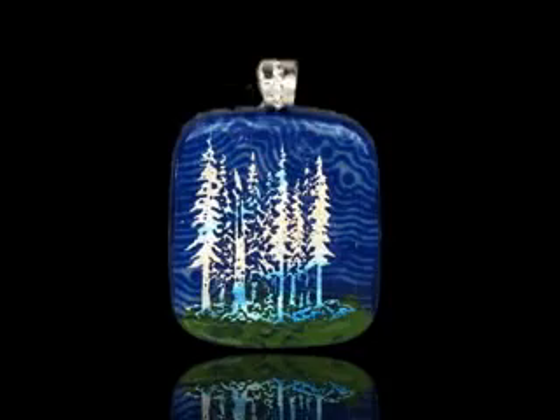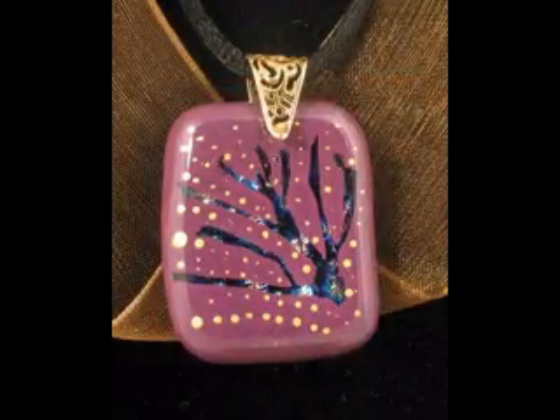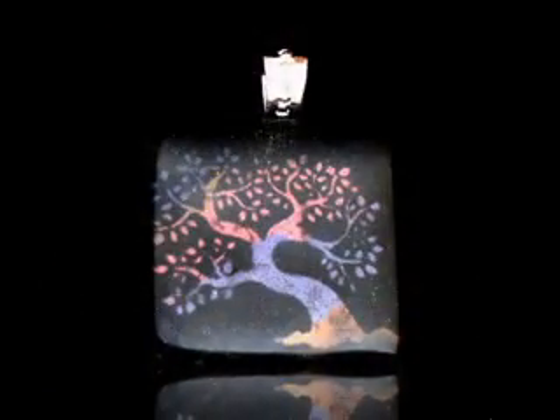We will teach you to create framing around your image, a beautiful way of enhancing any pendant. You will learn several methods of masking to add to your flexibility with both dichroic glass and with glass painted pieces. We will also teach you a new technique we recently created using our photopolymer masking to create imagery in mica-coated pieces. These are more subtle but just as beautiful and expressive as your dichroic images.